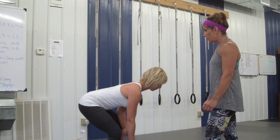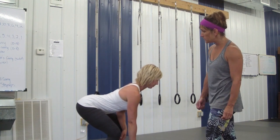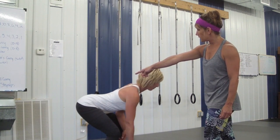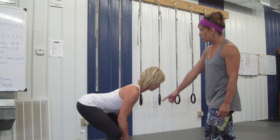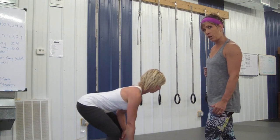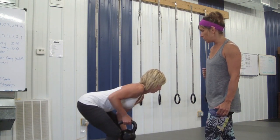Now she's going to demonstrate a couple of incorrect rows. Now her lumbar spine is excessively extended, and she's shrugging her shoulder up by her ear, and she's not fully retracting her shoulder blade when she pulls up.